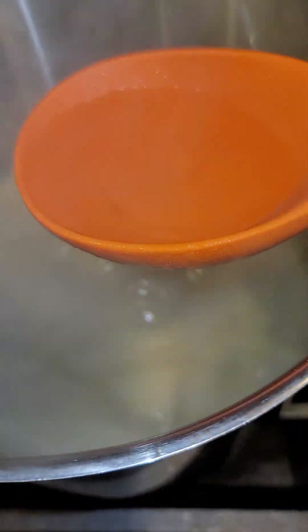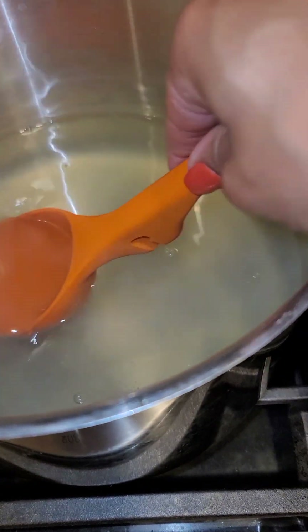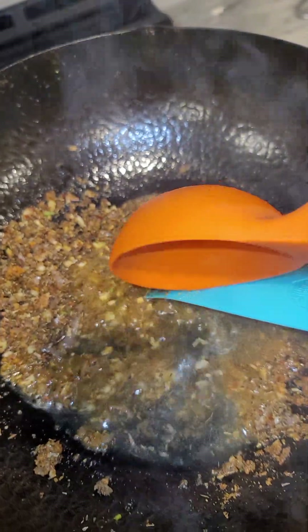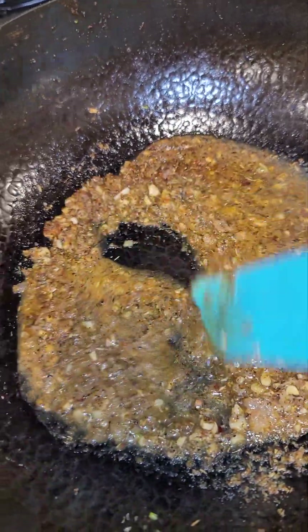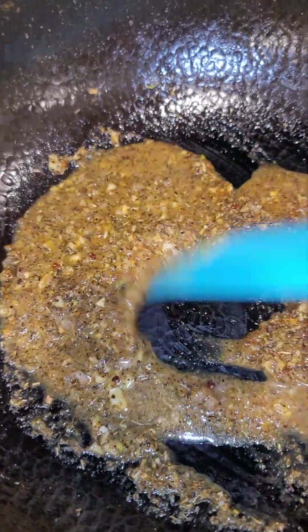You want to ladle in a little bit of pasta water and stir that in. Now we're going to add a little bit of shrimp stock and some white wine.